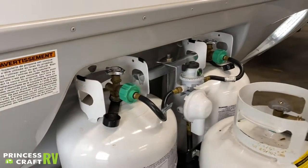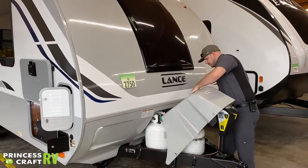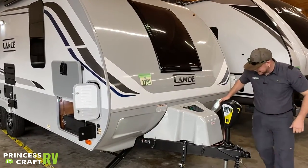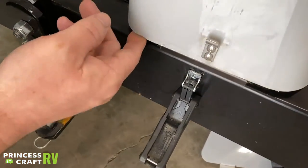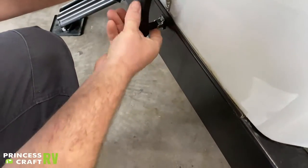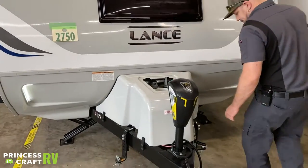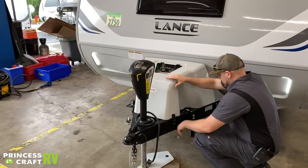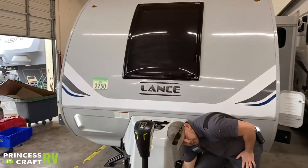Once that's done you are ready to start using propane again. Fit your cover back — it slides in, and in each corner there is a little track for each piece to sit into. Put your buckles on and latch them — that takes care of your propane area.